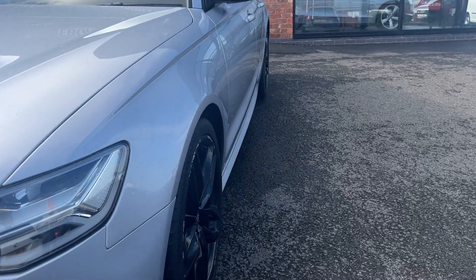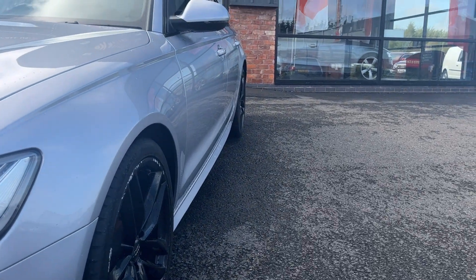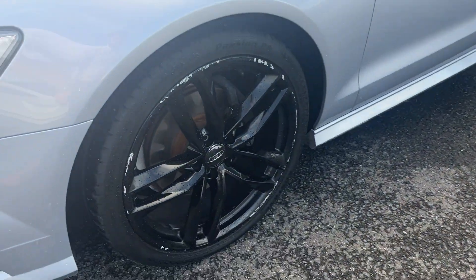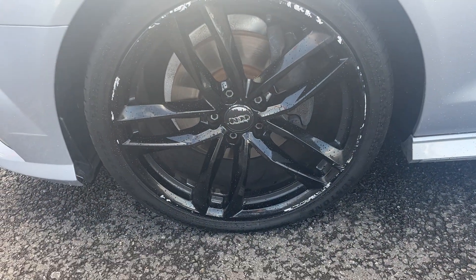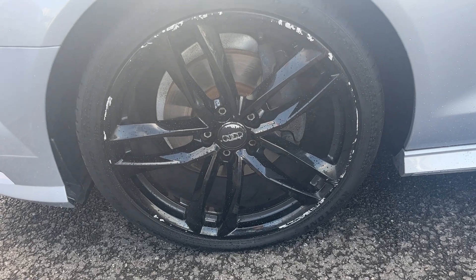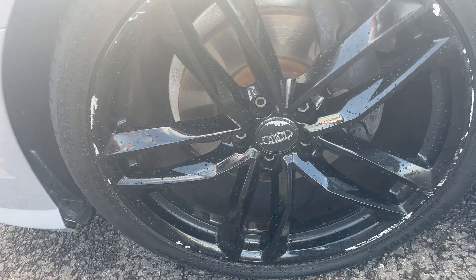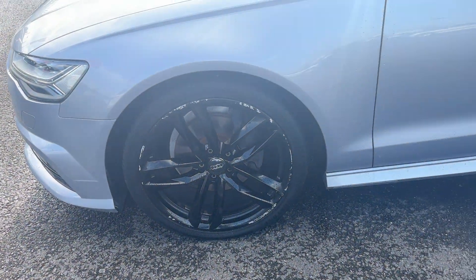The near-side front wing looks in good condition, both near-side doors look good, and the near-side rear quarter looks good as well. The near-side front alloy looks in good condition but with a light kerb to the outer edge, so it will be refurbished prior to sale. The near-side front tyre has approximately 5 or 6mm remaining — really good condition.